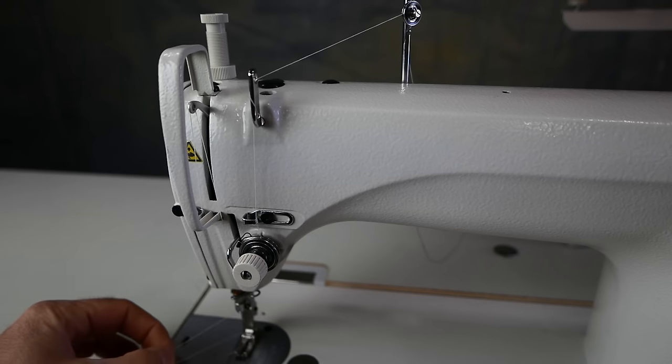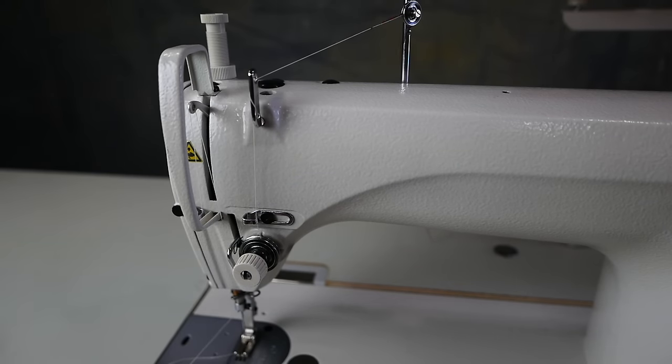Here's an easy way to re-thread a machine if it's already threaded, and it'll give you an idea as to the path we're going to take.